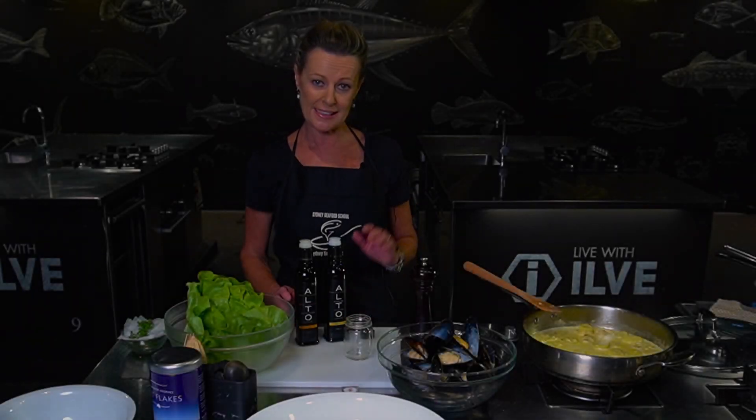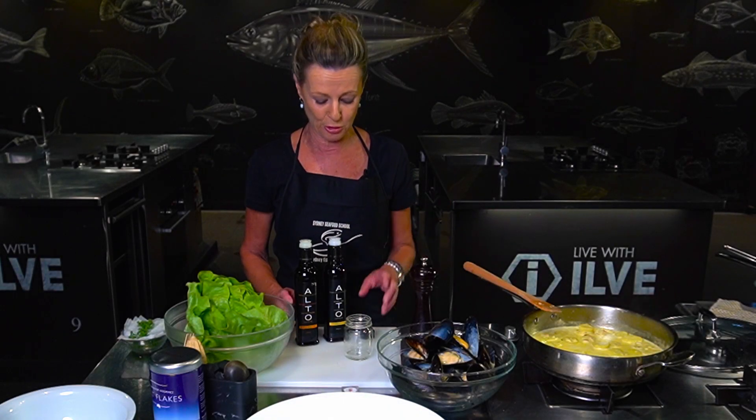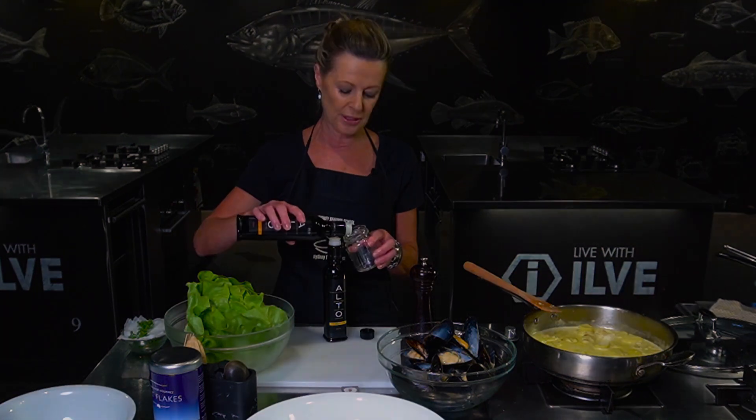Whilst my potatoes are simmering in that gorgeous saffron creme, I'm just going to make up a quick salad dressing.